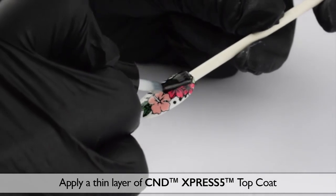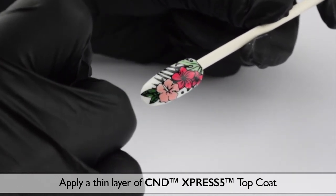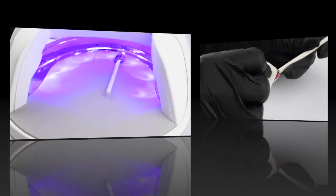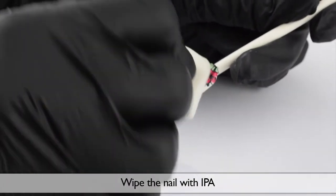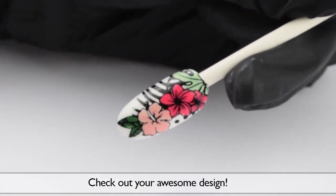Apply a thin layer of C&D Express 5 topcoat and cure in your C&D LED lamp. Wipe the nail with IPA and check out your awesome design!